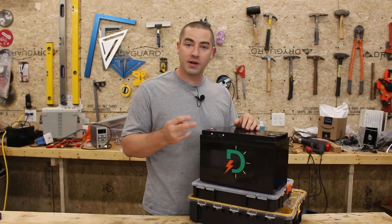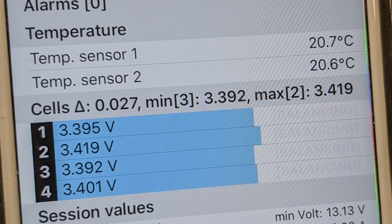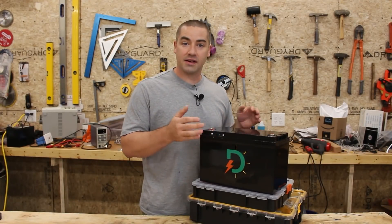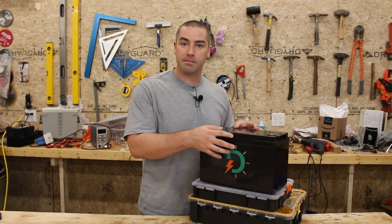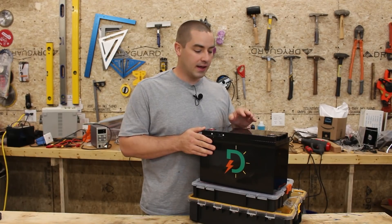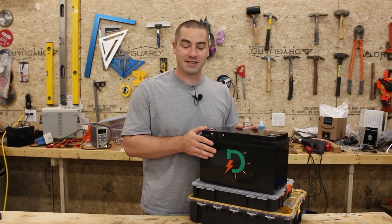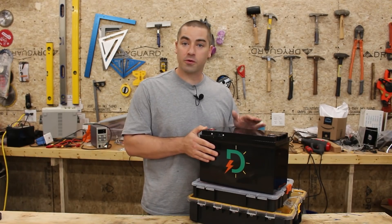There are two temperature sensors built into this BMS. I was able to see them in the app, and if you check out the previous video where I did the discharge test, you'll notice that the battery compartment went up by six or seven degrees throughout the course of the test and the BMS automatically adjusted its amp hour rating during the test. It's a pretty nice BMS for this project.